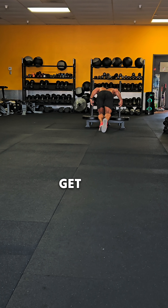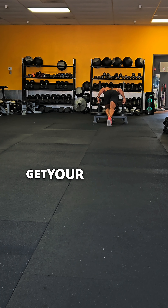Good workout today. Get it in. No matter where you're at, get your workout in.